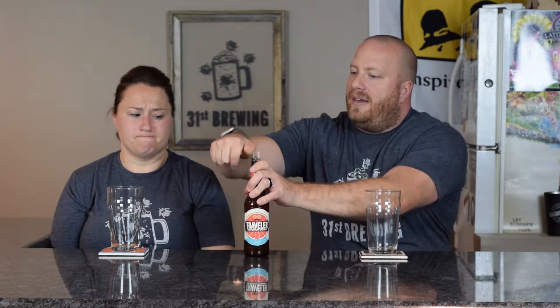Welcome back everybody. I'm Brad. I'm Jessica. And today we have a beer from the Traveler Beer Company. This is Traveler Grapefruit Shandy. It's 4.4% ABV and 7 IBUs.